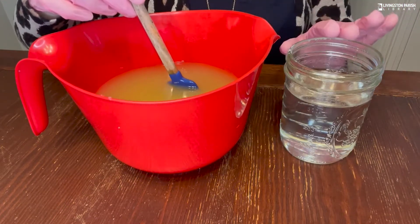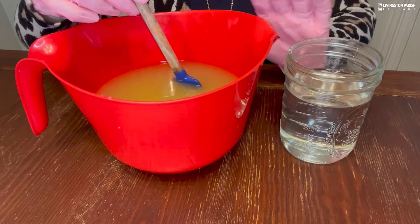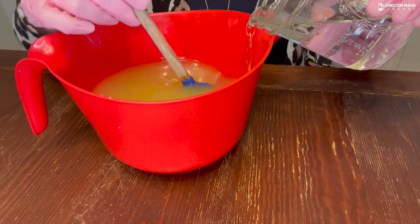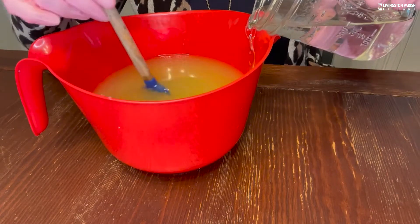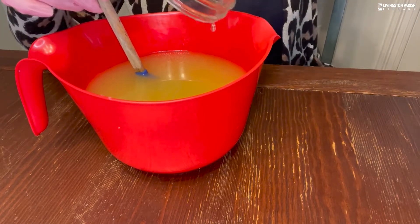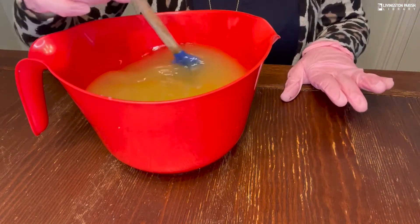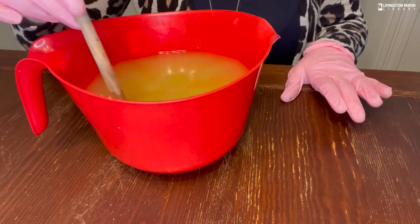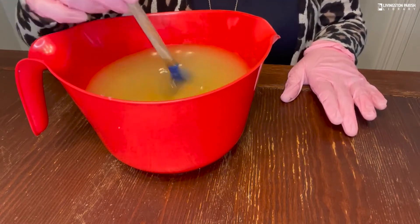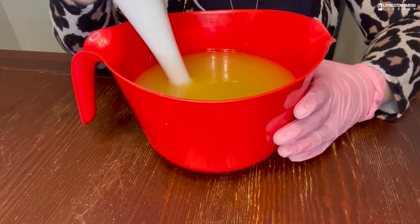Now, to start the soap process, pour your lye water slowly into your oils. Pour slowly so it doesn't splash and so you don't introduce air bubbles — you want bubbles when you bathe, not air bubbles in your soap. Stir to incorporate, then I'm going to use my stick blender. I'm putting the stick blender into the bucket of oils, and you'll be able to watch the soap process on screen.